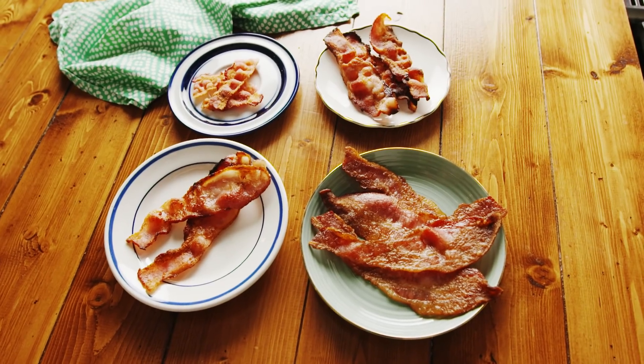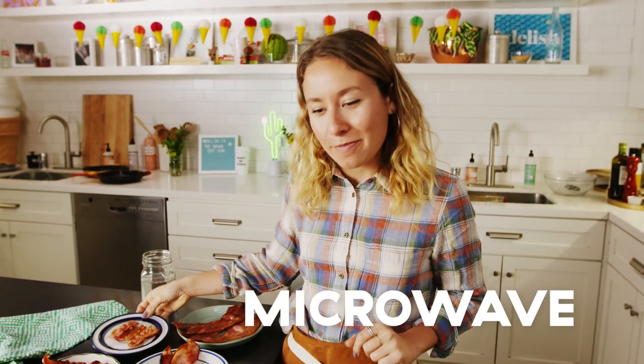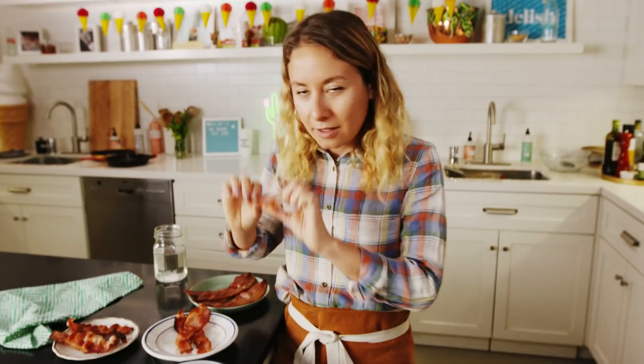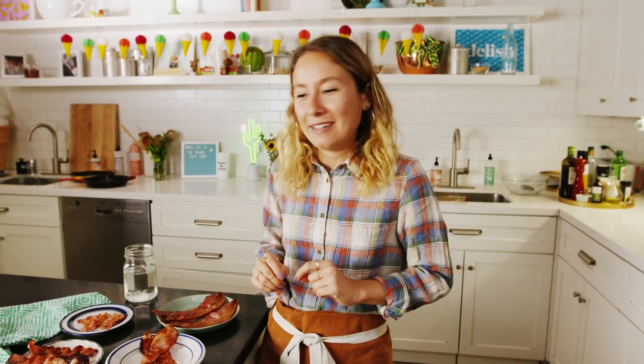It's time for a taste test. Let's start with the one I'm most skeptical about — the microwave bacon. It looks, to be honest, like it's not going to be good. Does it have snap? Kind of. Actually, that was a lot better than I was expecting. It's crunchy. The fat did render out pretty nicely. A little dry, a little bit chewy — it's not terrible. If you don't have any pans or an oven, it's a great way to cook bacon.